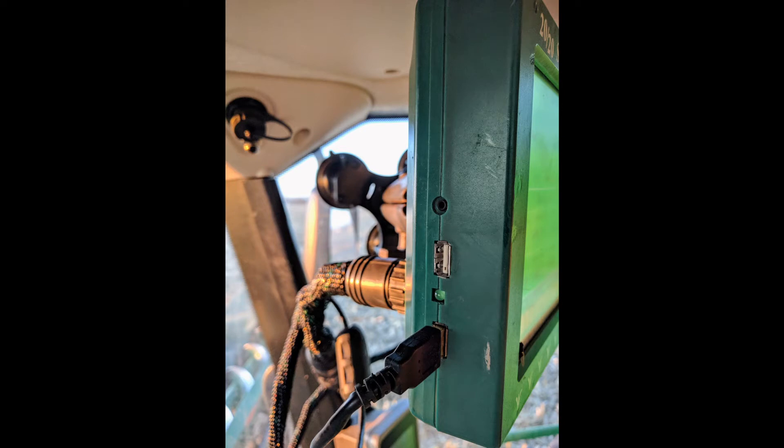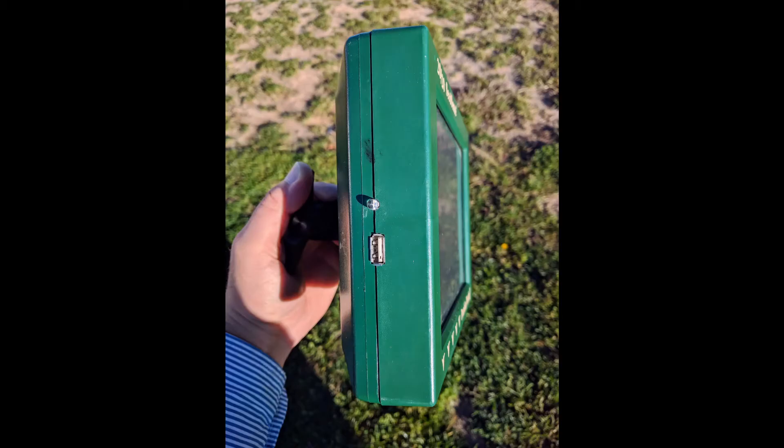The other thing you're going to want to do is go ahead and get the latest software update. From Precision's website, you can go to Support and then SeedSense, and then select the software update for either your Gen 1 or Gen 2 display. Your Gen 1 display has two USB ports on the left-hand side, whereas your Gen 2 only has one.